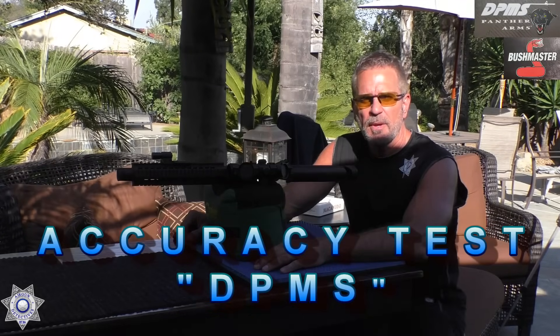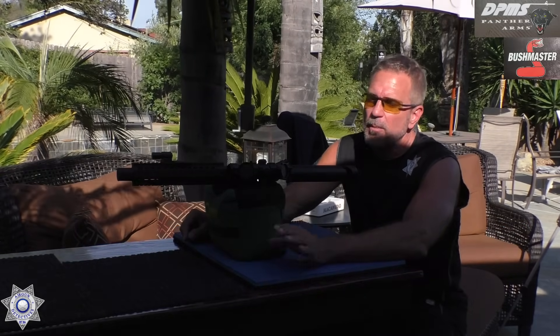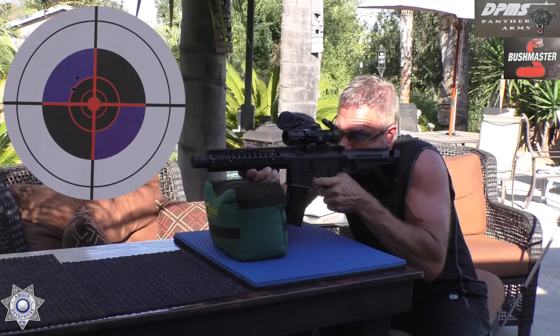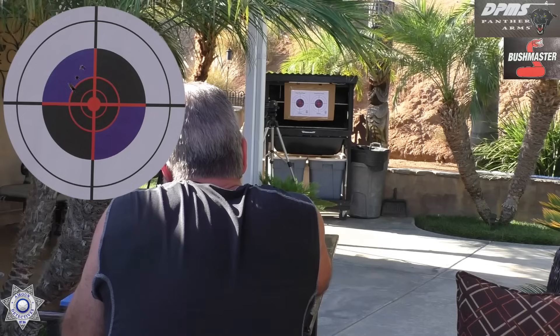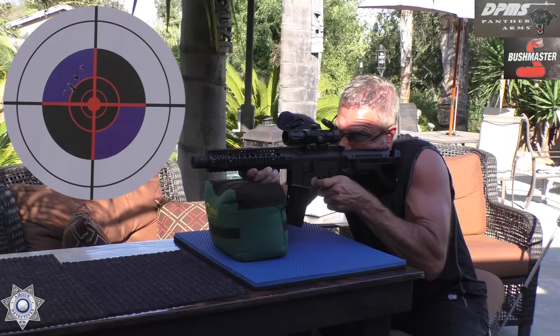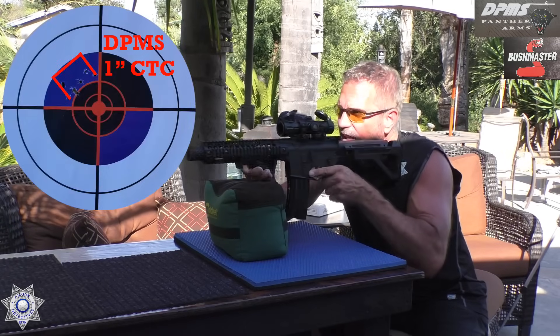Let's see how our DPMS performs for grouping. We're about exactly 30 feet back. We're going to see what type of grouping we get out of this, then give our Bushmaster a try. The gun is cocking back on some shots — it could be this warm day or this magazine. I'll try a different magazine. That should be enough to see how well our grouping is.